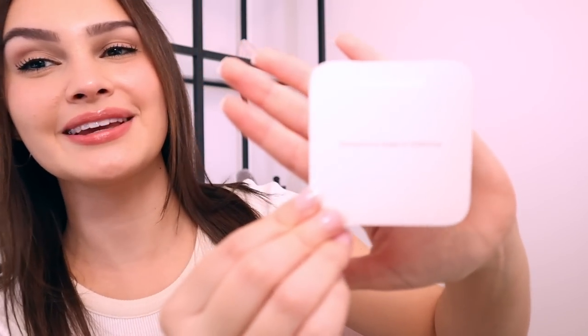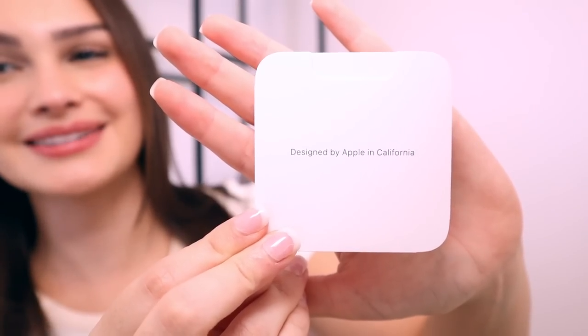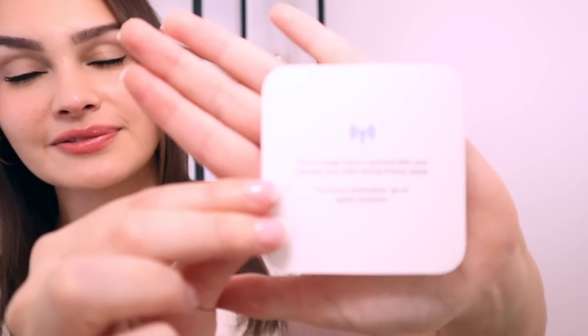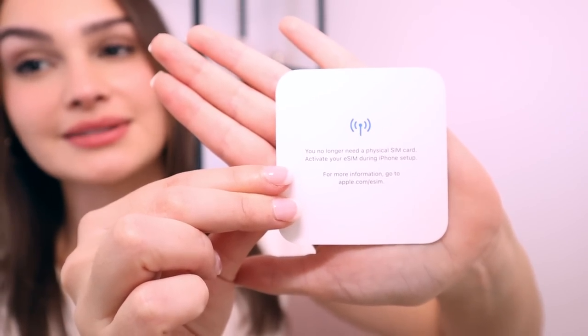I forgot to open the rest of the box, but there's nothing in it. We have a charging cable, which is nice, but everybody has these. I was surprised because they still haven't switched to USB-C — we're still doing lightning. And then they also give you a little instruction card that says welcome to your new iPhone. There's a note in here that says you no longer need a physical SIM card — these phones now have the eSIM, so it doesn't come with a SIM card slot, which is actually kind of crazy. Apple's just getting rid of everything.